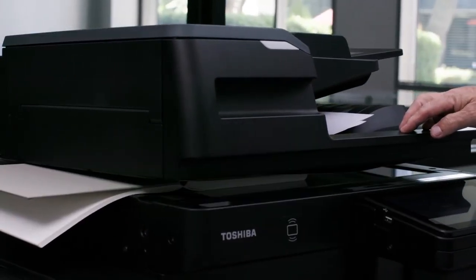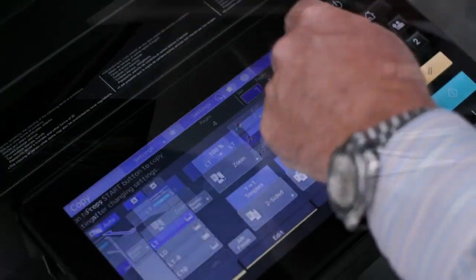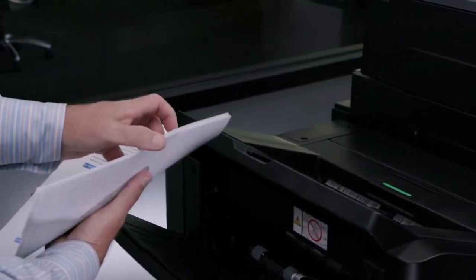After you've scanned your last section, specify the quantity by pressing the set selection to bring up the numeric keypad where you will enter the number of sets. You'll simply push the job finish button and your sets will be produced.